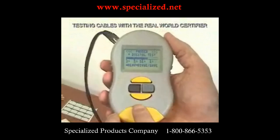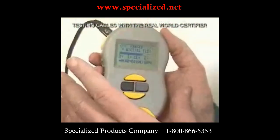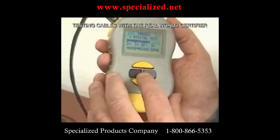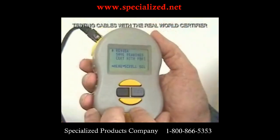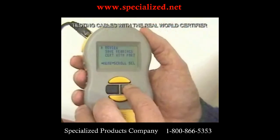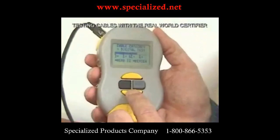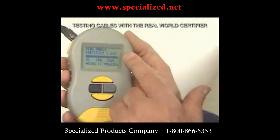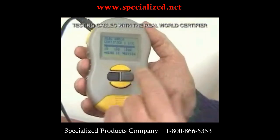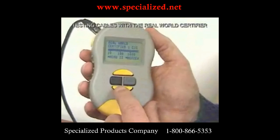That was input from our customers — they said if it's just passed, that's what they need to know. If the customer wants to review the data, they can press review and the data is there. You see the screen showing the cable type, it shows that it's capable of a gigabit, and it's really good cable — far beyond the minimum spec for 1,000 megabit.